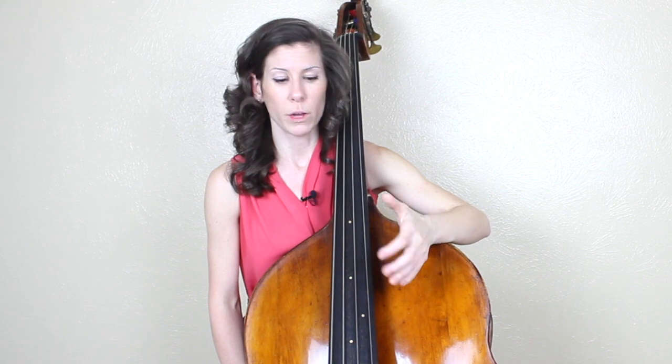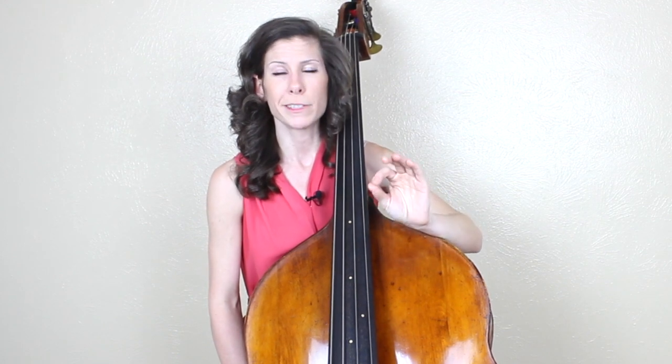Hey guys, it's Lauren with Discover Double Bass. Now as many of you know, I preach to the end of time about playing with curved fingers as opposed to collapsed. But today I wanted to pose the question of whether it was ever okay to play with collapsed fingers. The short answer is yes, the long answer is yes, but sometimes. In this lesson, I'm going to go over the different instances where you might play with collapsed fingers.